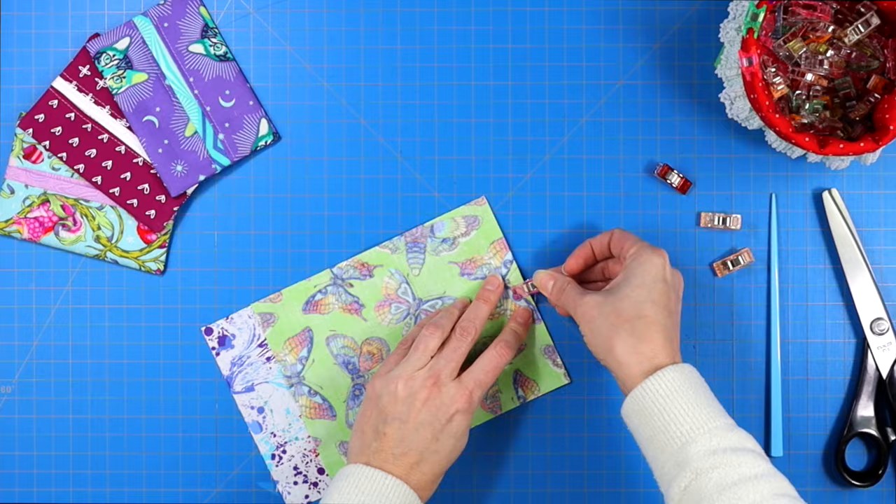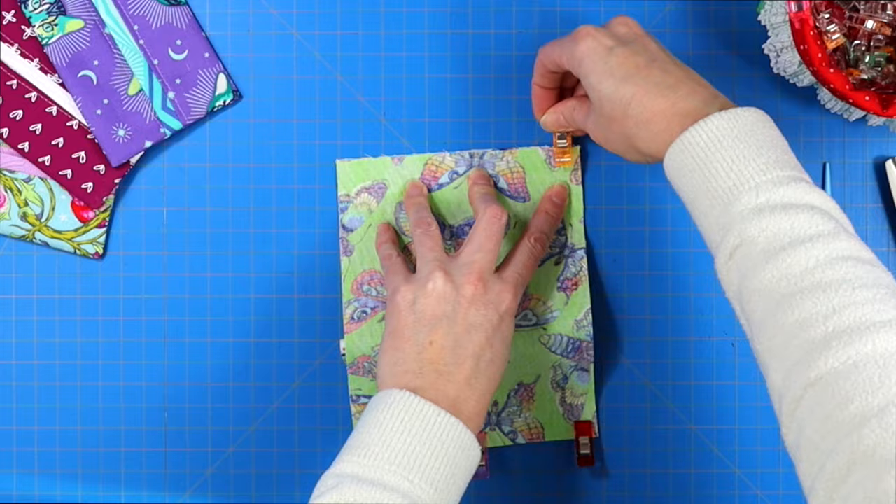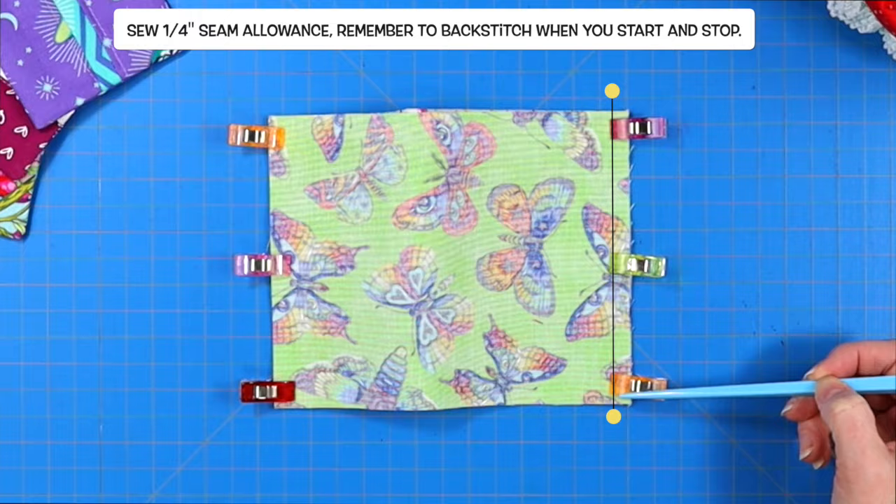Lay one piece on top of the other, line up the short edge, and clip along that outer edge. Then line up the opposite short edge and clip it in place as well. Take this to your sewing machine and sew a quarter-inch seam allowance across both short edges, starting and stopping with a back stitch.